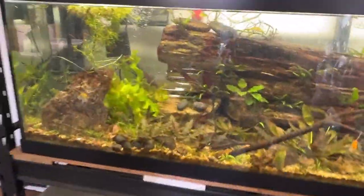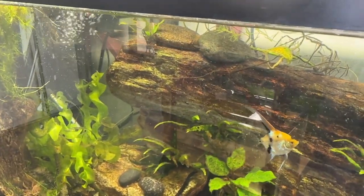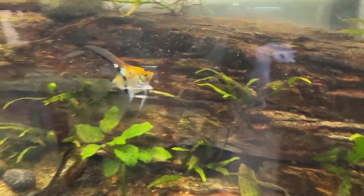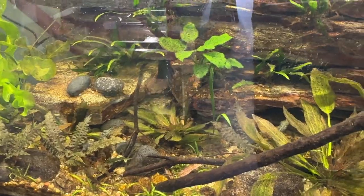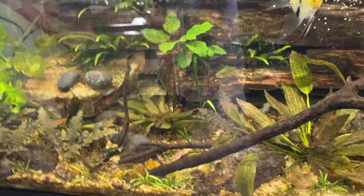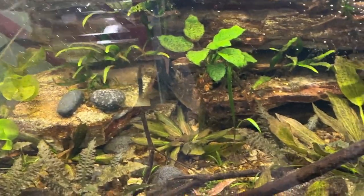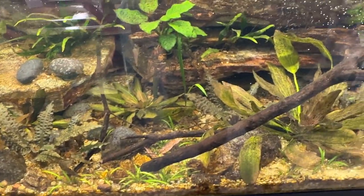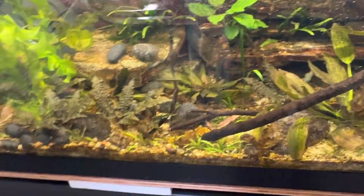Now the last one's this big tank here. The two angelfish and bronze coris. And there's a couple clown plecos in here. And also, the last I saw were two blue dream shrimp — I put 10 or 12 in and last I saw there were two, so we'll see. I put a little more in here. Same thing: if it doesn't get to the bottom, they don't get to eat. So now that was all wet in there, so I just added a little water.